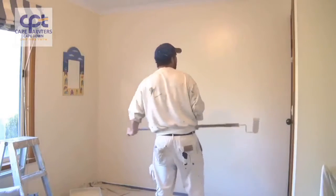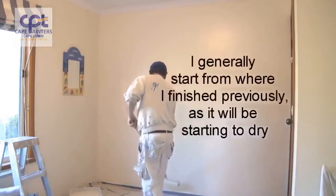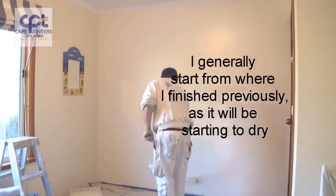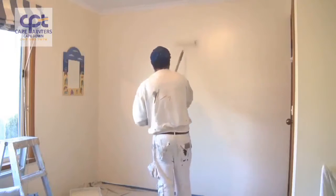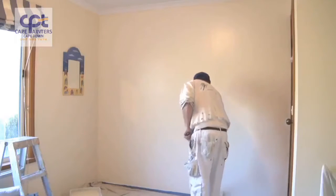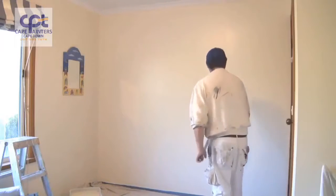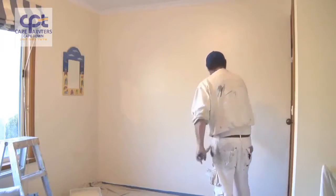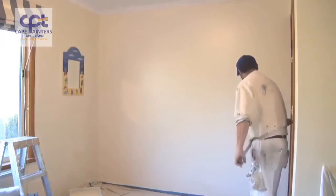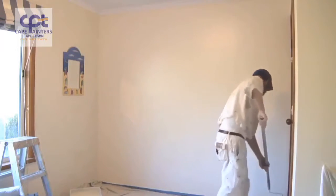Now I've got to roll it all out. Some people like to go back from the corner into what they've just done — it doesn't really matter. When you're rolling this out, it's only lightly. You're lightly going back over the wall just to flatten the texture left by the roller. This way you'll end up with a smoother and more even finish. I'll swap hands again here.